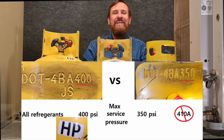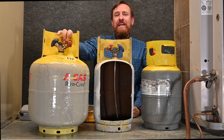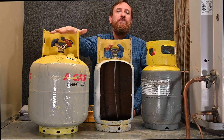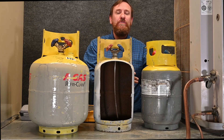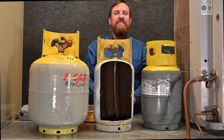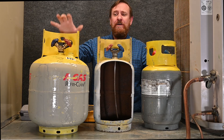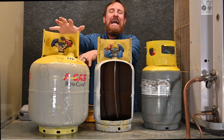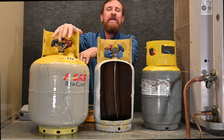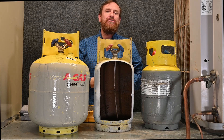When I say it can handle either one, I mean individually — we cannot mix refrigerants. So when putting 410A into a tank, I would label it 410A so I know what's in there. If I'm putting R22 in it, I'll write R22 on the tank. That way I don't accidentally mix refrigerants. If I put R22 and 410A into the same tank, I would have a mixed refrigerant. When taking it back to be reclaimed, they would have to incinerate or destroy the refrigerant because there's no way to separate it — that's very expensive and costly.